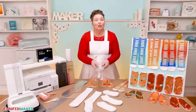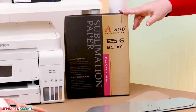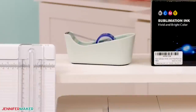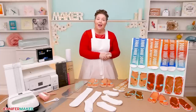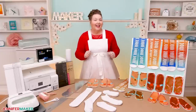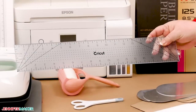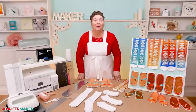Then we just need our usual sublimation supplies: a sublimation printer with compatible ink and paper, a heat source — I've got my Cricut EasyPress over here — an optional pressing mat, white card stock and butcher paper to protect it, and heat resistant tape to keep everything in position. Today I'm going to use my Epson EcoTank, but you could also use a Sawgrass. I'm going to show you how to use both a Cricut EasyPress and a Cricut AutoPress, so you're ready to use either one. You can also just use a traditional heat press. I also recommend you have a ruler, a paper trimmer or scissors, a pencil, and a lint roller handy, as they will also help you with a few steps.